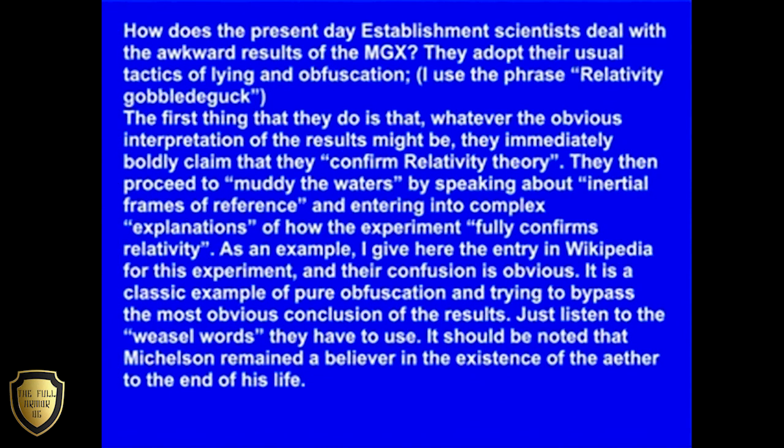How does the present day establishment deal with the awkward results of the Michelson-Gale experiment? They adopt their usual tactics of lying and obfuscation. I use the phrase 'relativity gobbledygook.' The first thing they do is that whatever the obvious interpretation of the results might be, they immediately boldly claim that they confirm relativity theory. They then proceed to muddy the waters by speaking about inertial frames of reference and entering into complex explanations of how the experiment fully confirms relativity.